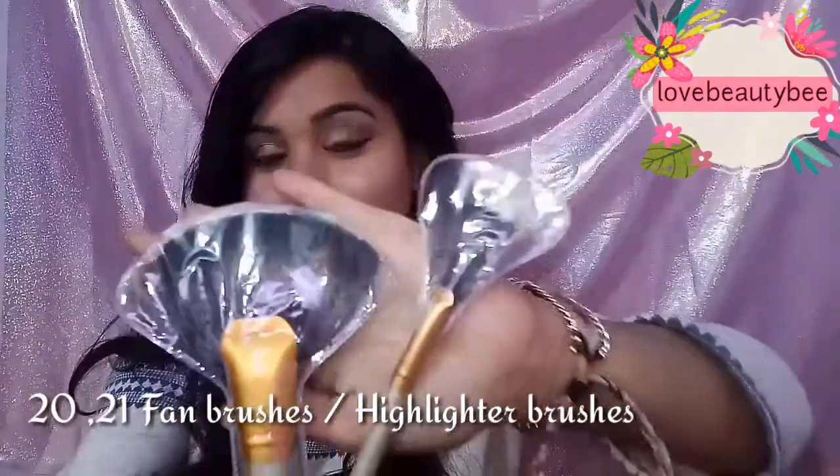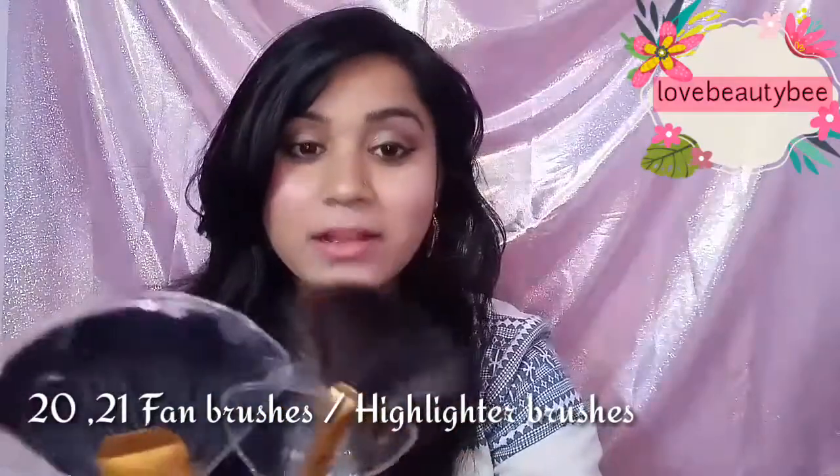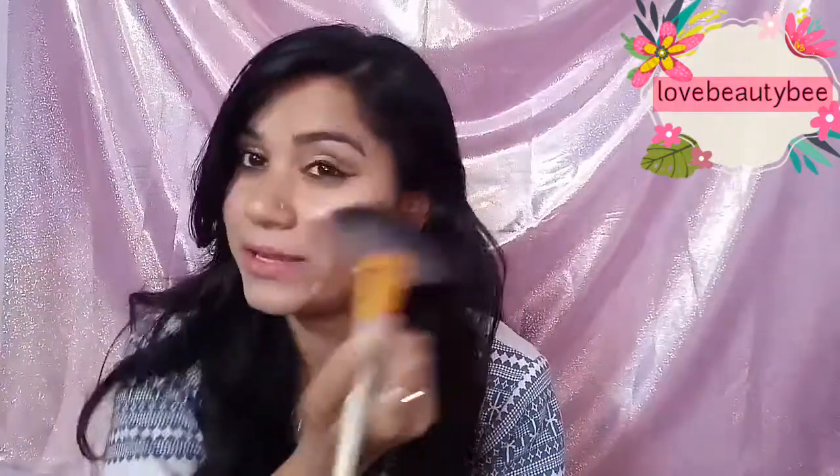We have 2 fan brushes. These 2 fan brushes are very good quality again, and both are flap-style. They are very soft and comfortable brushes — I have not seen fan brushes like this before. This large fan brush is very good and works as a highlighter brush — you can use it for highlight.